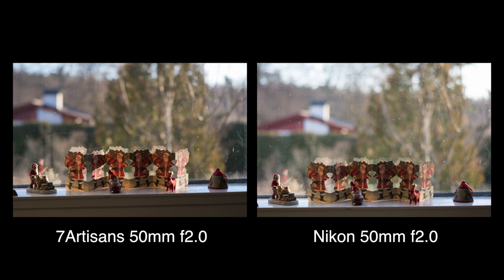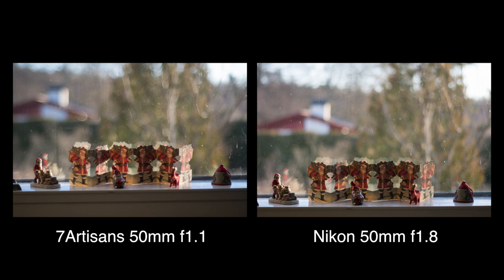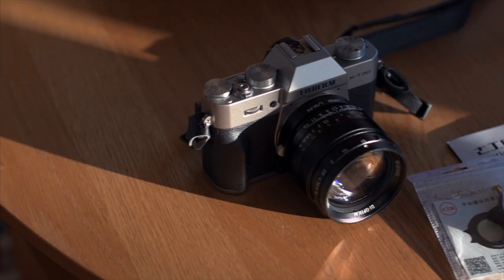If we quickly compare the sharpness against the Nikon 50mm F1.8G, the difference in sharpness is clearly visible. But the Nikon is stuck at F1.8.